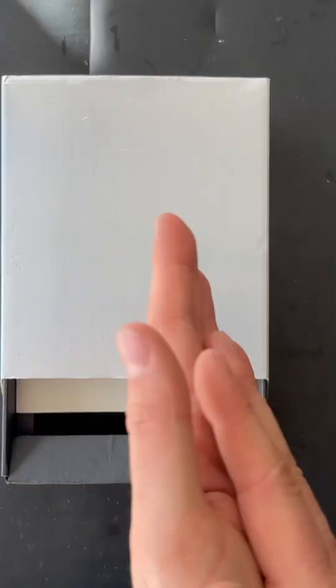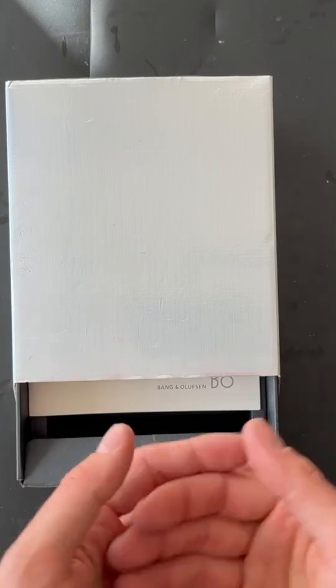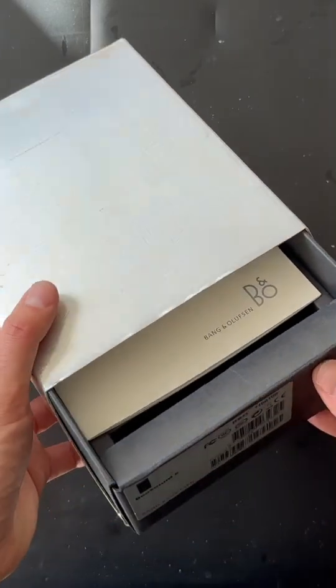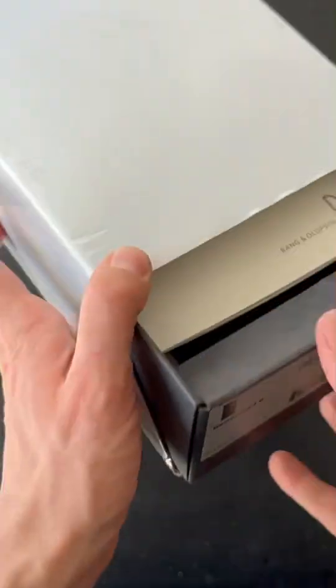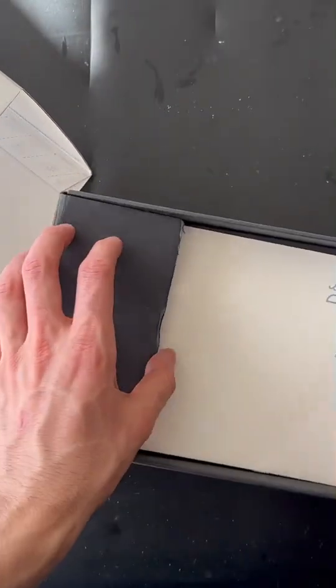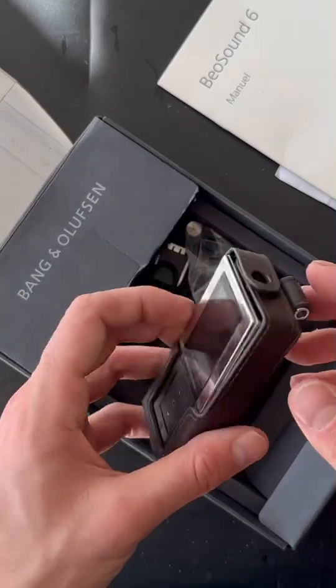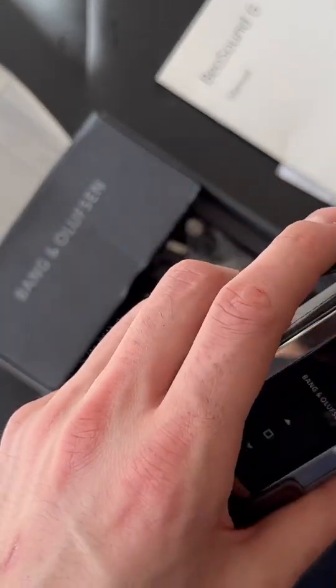Welcome to our YouTube channel again. This is Ethan Kohls from Kohls Trading and today we have another beautiful product at the table. This is a very uncommon product — today we have a special guest: it's a Beosound 6. It's an MP3 player from Bang & Olufsen, based on hardware from Samsung.